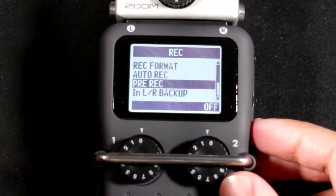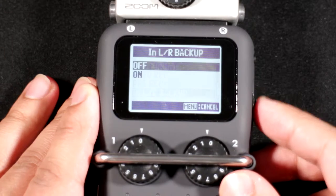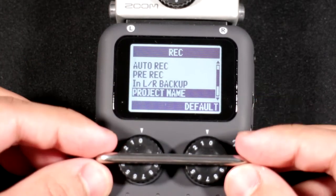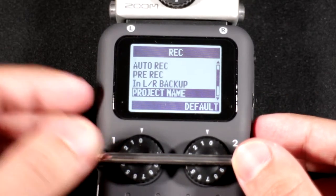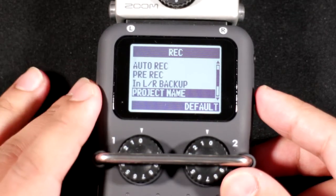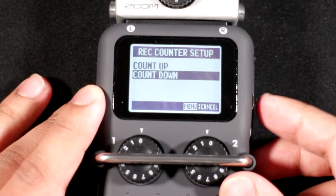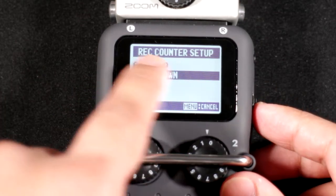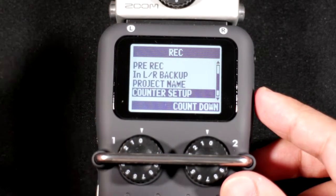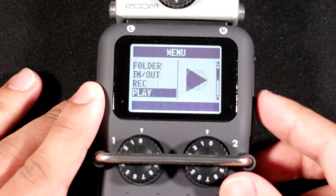You can enable a left/right backup track, which records the same file as the main recording but at -12 dB lower — so if you peak, you have a fallback. You can also change the project name, set the counter to count up or count down — I prefer countdown so I can see how much recording time is left.